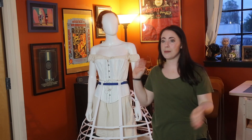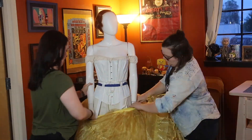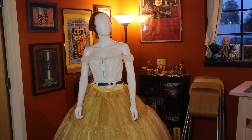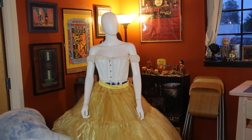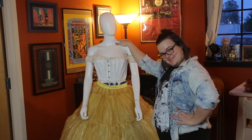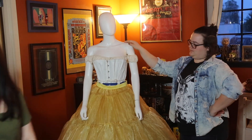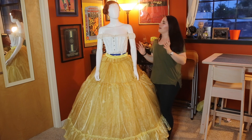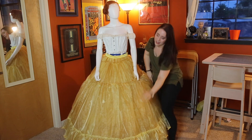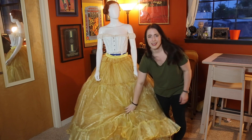Now the next layer is the petticoat — layer four, the petticoat layer. As fluffy and crazy as this is, this is a nine-layer polyester organza petticoat. That was a lot of work.